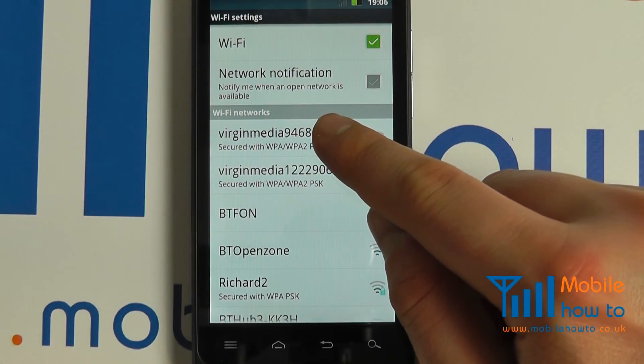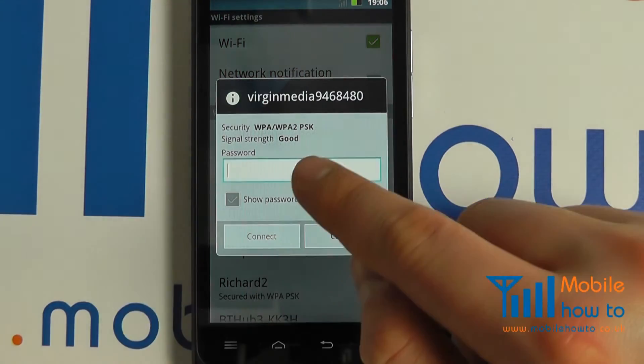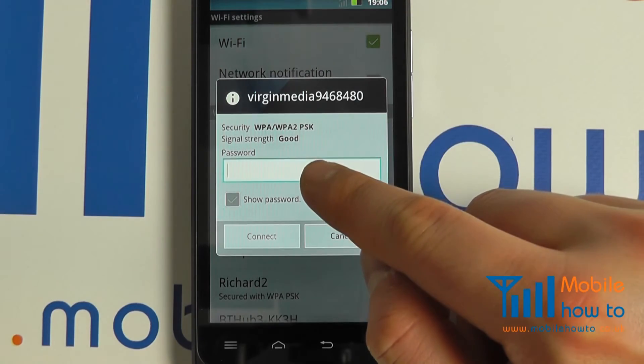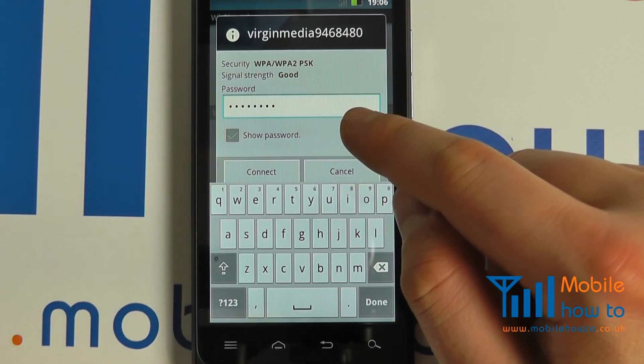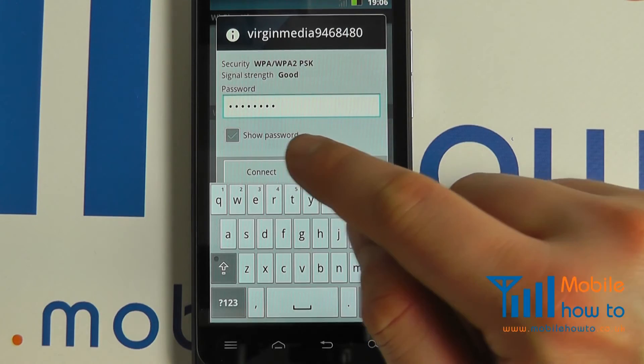To reconnect, tap the connection. If necessary, enter the secure password. Once complete, click connect.